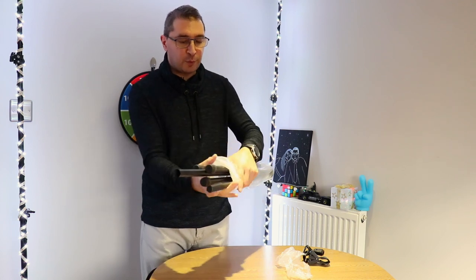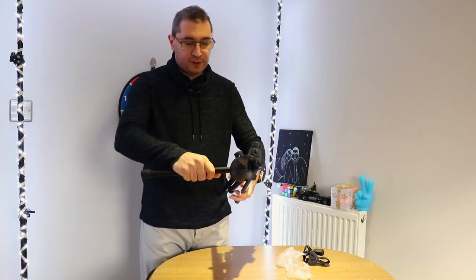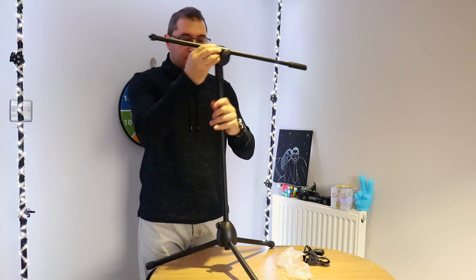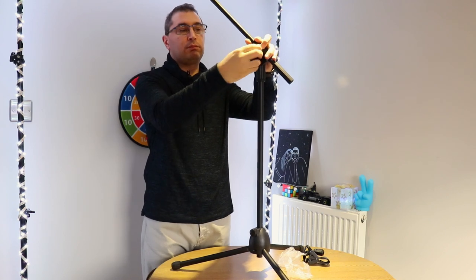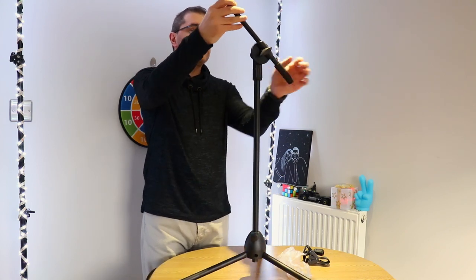Sounds promising. These are the legs, and you can extend them. There's a pivot point here so you can move it up and down - you can tighten it and find the position that you want.